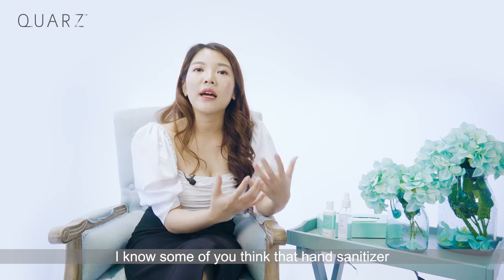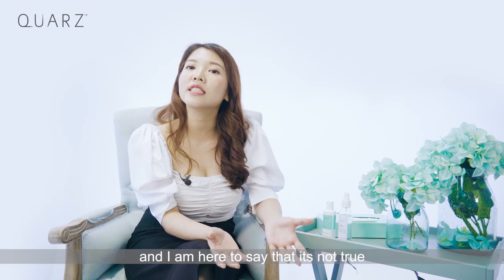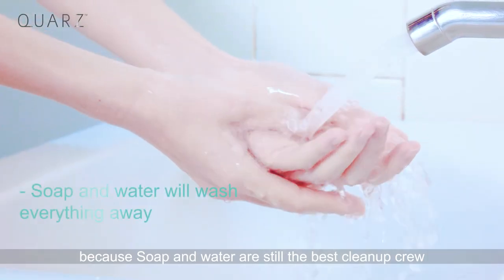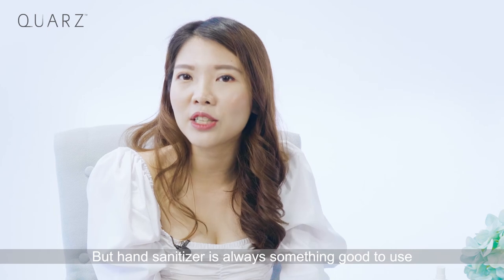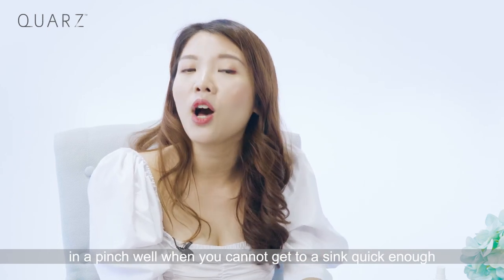Some of you might think that hand sanitizers can replace washing your hands with soap and water, but that is not true. Soap and water are still the best clean-up crew that will wash everything away. However, hand sanitizer is always a good option to use in a pinch when you cannot get to a sink quickly enough.